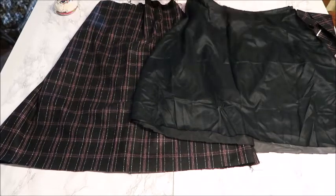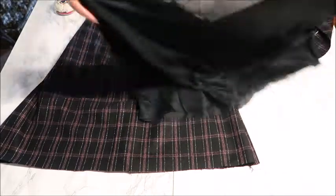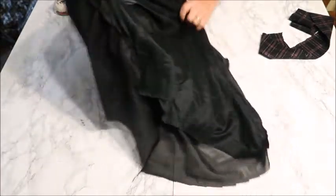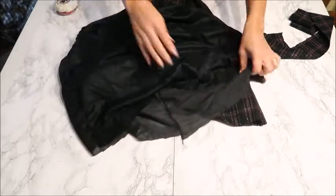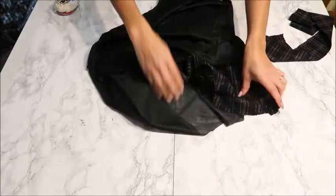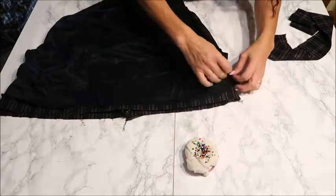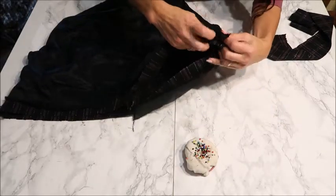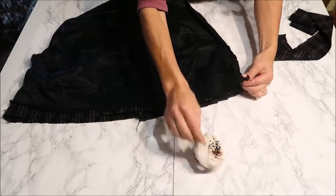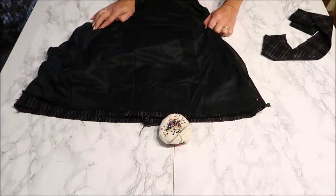Now the zipper is in. Next we put the outer fabric into the lining so the right sides are together, then pin the hem lines together starting at the side seams and pinning all the way around. Sew that and I'll show you what happens — it's a very easy way of lining and hemming your skirt at the same time.